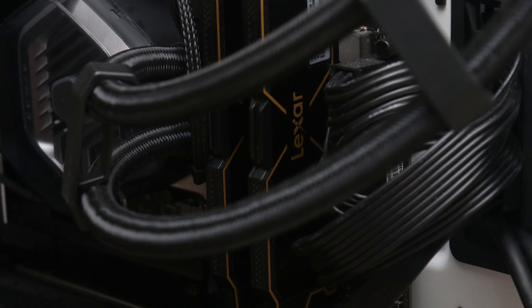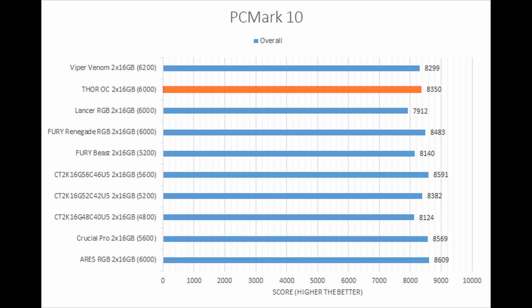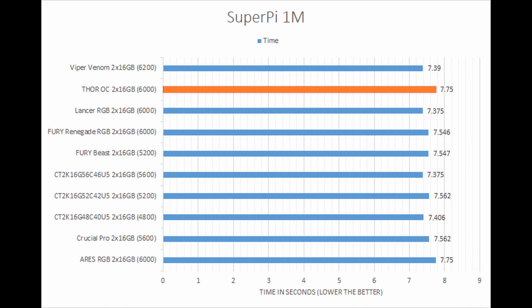In performance, its numbers are decent, trading blows with most of the other DDR5-6000 kits while operating at 1.3 volts. It is slightly slower than some of the other contenders, especially in more real-world simulations, but its performance is still competitive.